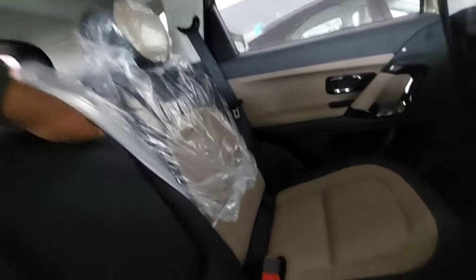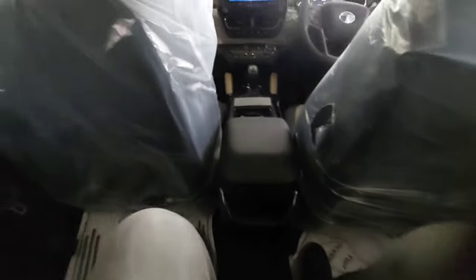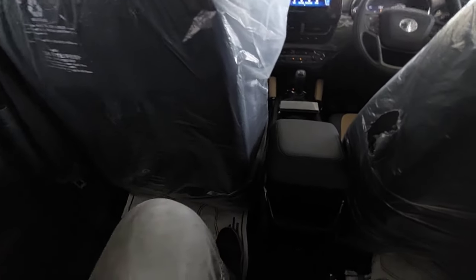At the rear you get an armrest with twin cup holders and adjustable headrests. Seating for three people is good because the seat is flat and the center tunnel is small. The only concern is that the middle passenger sits slightly higher than the side passengers. Overall the three-person seating is comfortable as this car is wider than its segment rivals. You also get a coat hook, grab handle, LED reading lights, three-point seat belts, and ISOFIX child mounts.